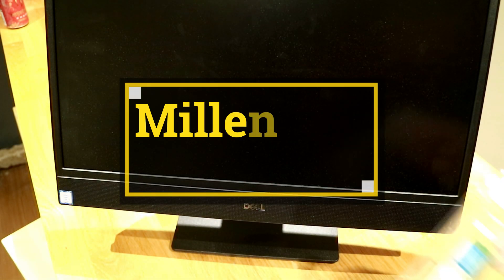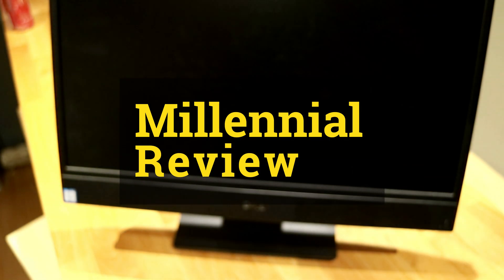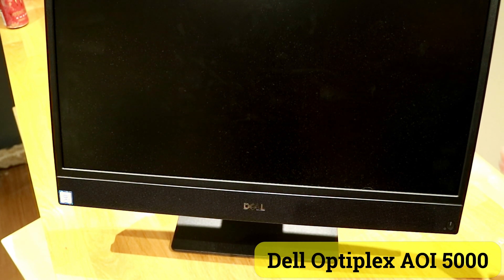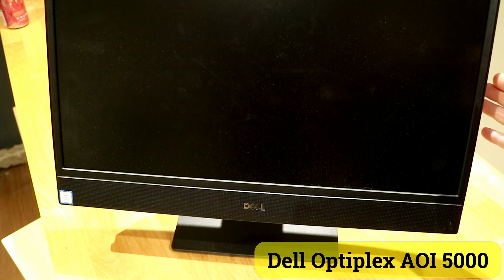On this Millennial Review, I'll show you how to install new memory into your Dell OptiPlex all-in-one. This one we're looking at here is a 5600 series OptiPlex. So let me go ahead and show you how it's done.